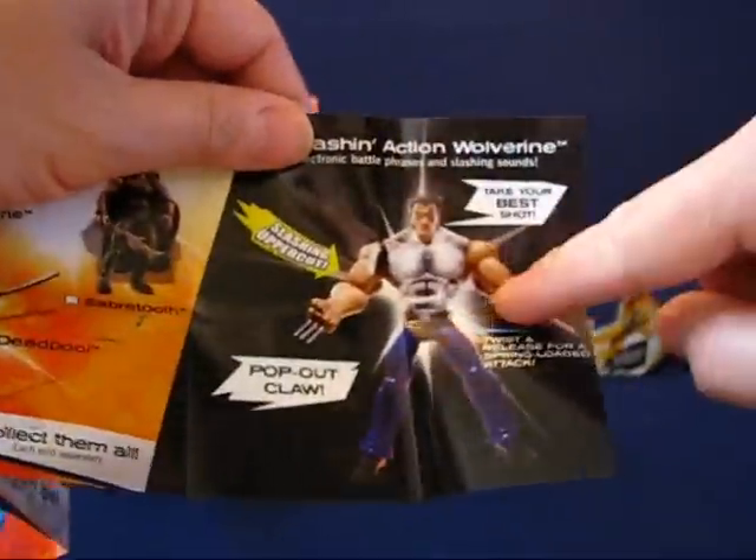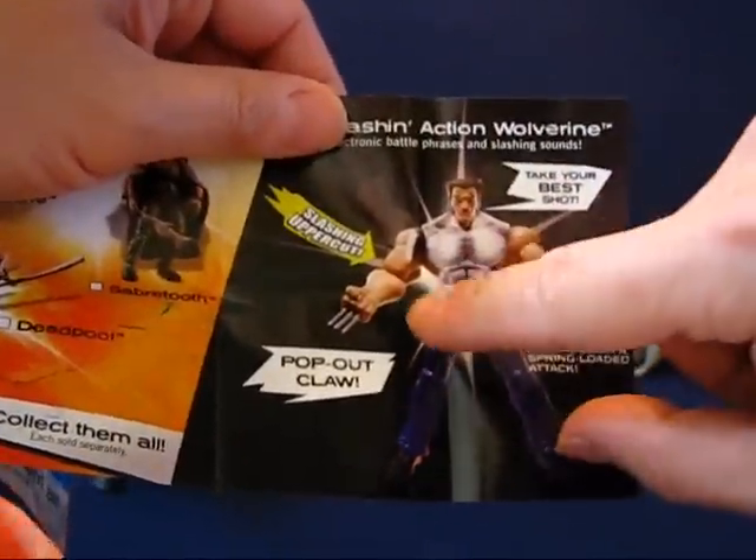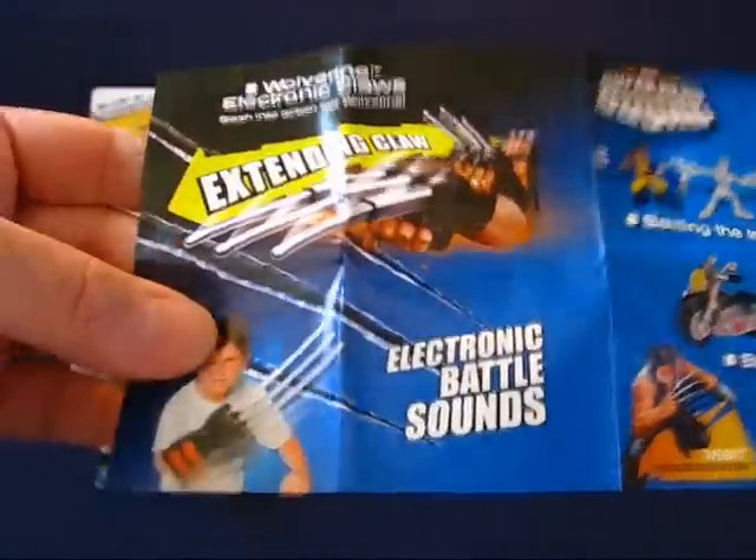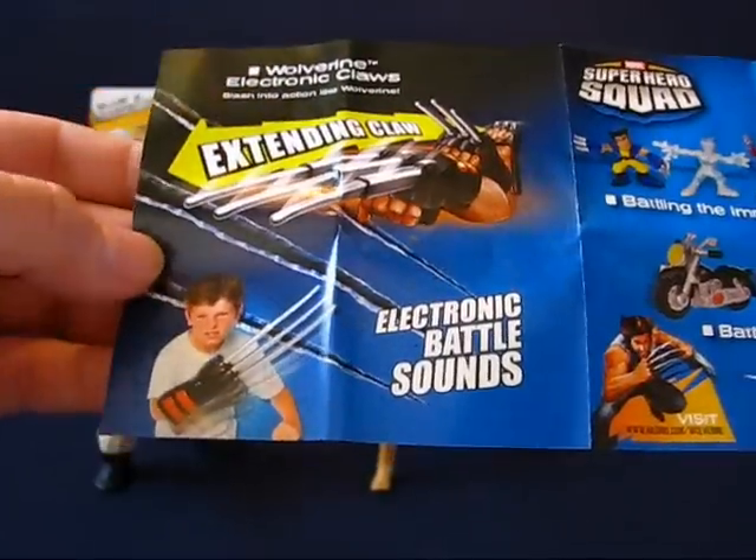My son was playing with this one — popping the claws in and out. He was having a fun time with that. This was on clearance at Walmart as well, featuring those extending claws.